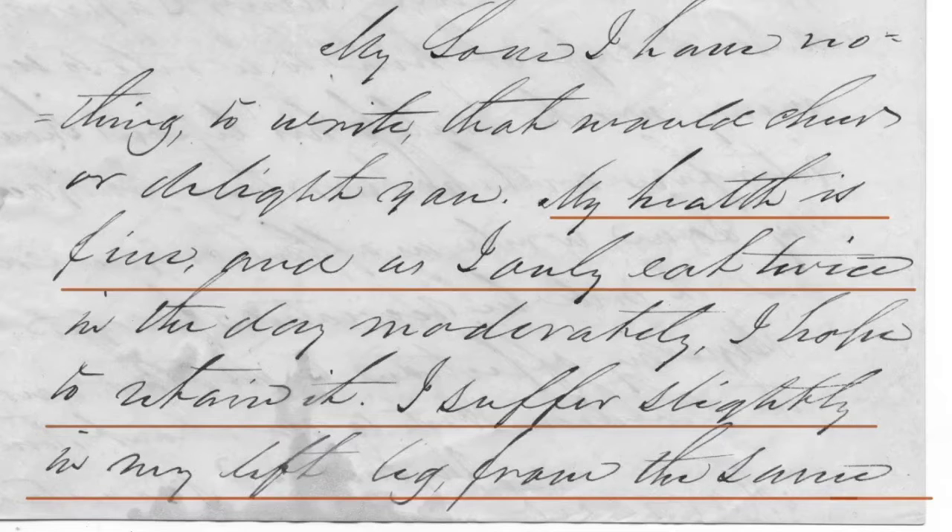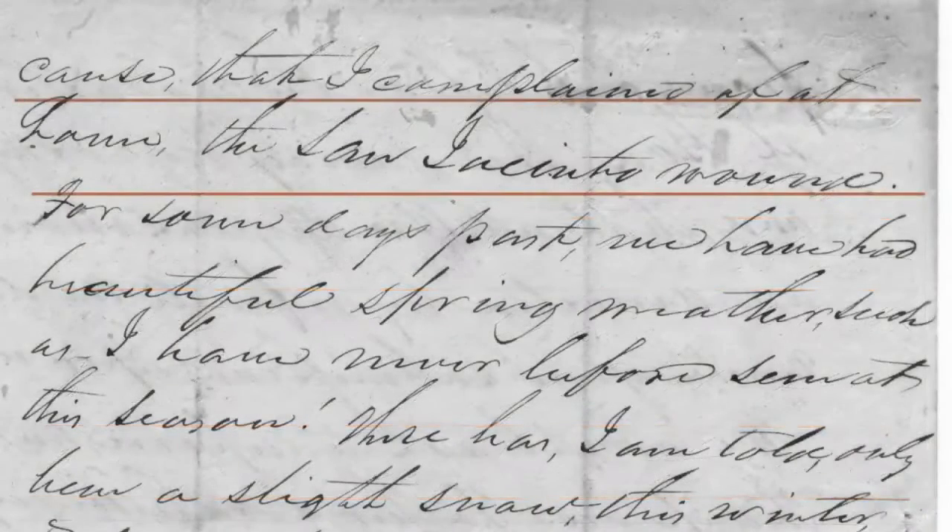Sam writes home to Margaret in January of 1853. He writes, "My health is fine. I suffer slightly in my left leg from the same cause that I complained of at home" — the San Jacinto wound.